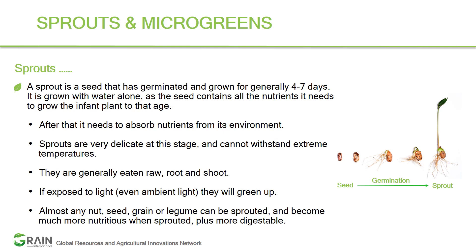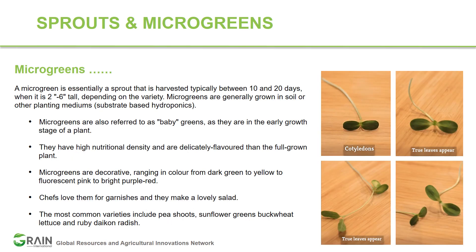Now let's look at what microgreens are. Microgreens are essentially a sprout that is grown typically between 10 to 20 days. Sprouts usually take around four to seven days, so the microgreen stage is beyond sprouting. Microgreens are young sprouts that keep growing for a week or two longer, but in different conditions. This is critical for understanding the difference between microgreens and sprouts.